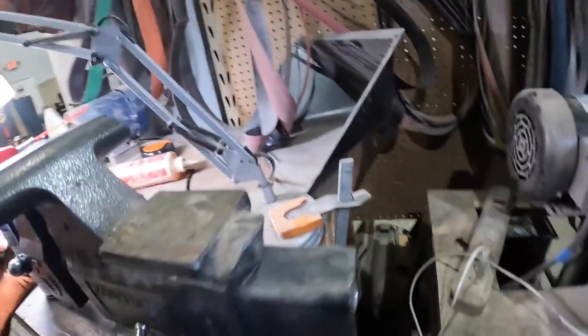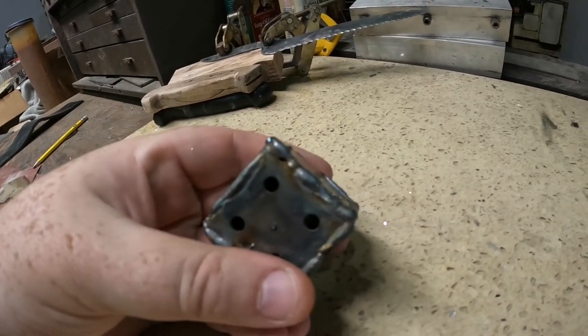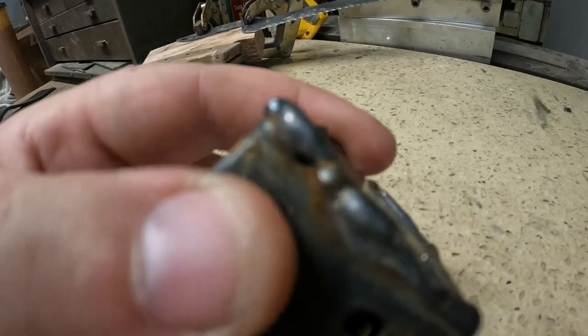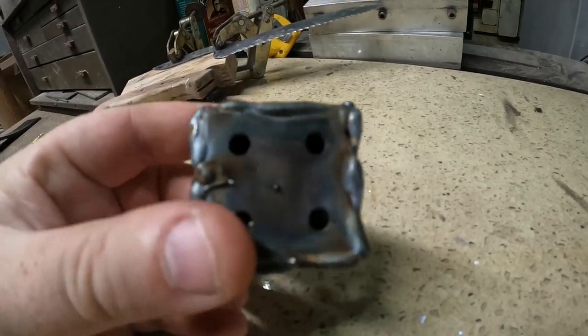All right, here's what it looks like so far. Not terrible. I do have a minor blowout there — you can see it. I think that's the only spot. It's probably not going to fill in when I grind, I don't believe.